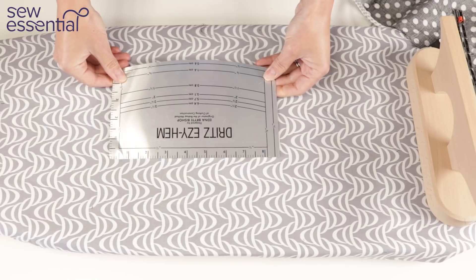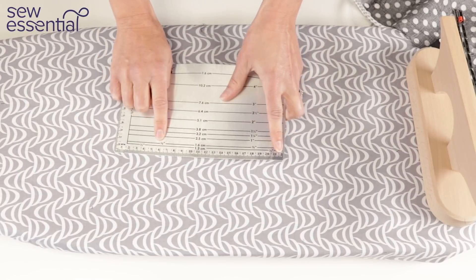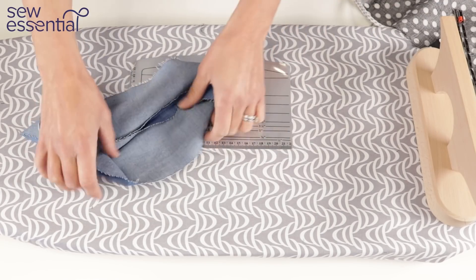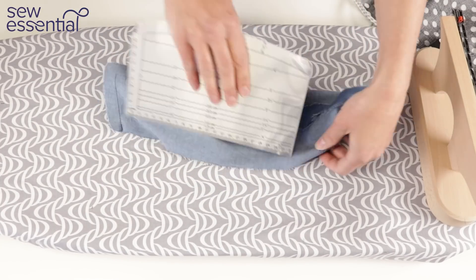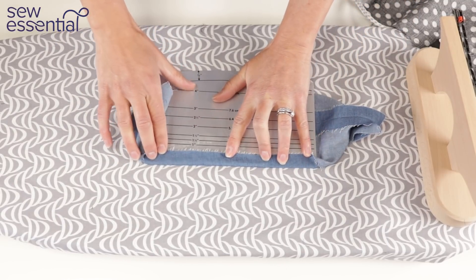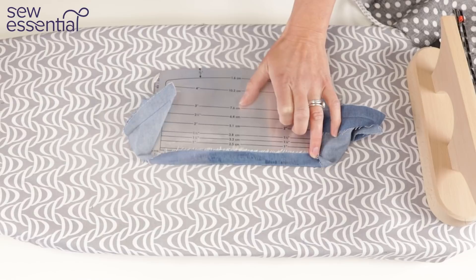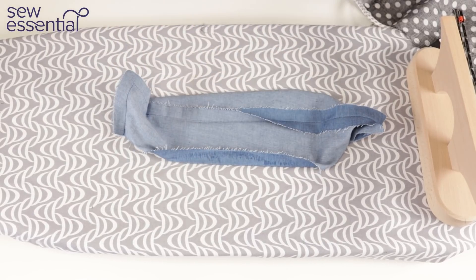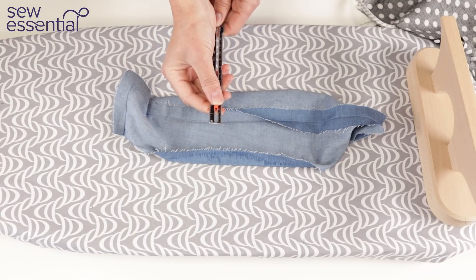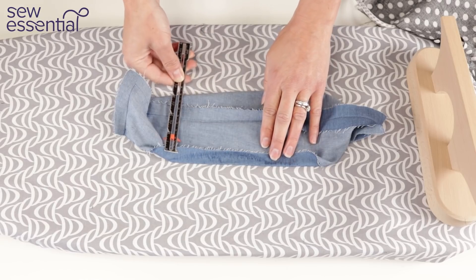The other tools I want to show are some measuring tools. There's this Dritz Easy Hem ruler, which I often use — it's great for pressing hems. It has markings for different seam allowances; you just fold the fabric up onto it and press. For a 5/8 hem I fold the fabric up and press it into place for an accurate result. I also use this sliding measuring gauge from Prim — I can set it to 5/8 for example and just check my accuracy as I'm pressing different items.